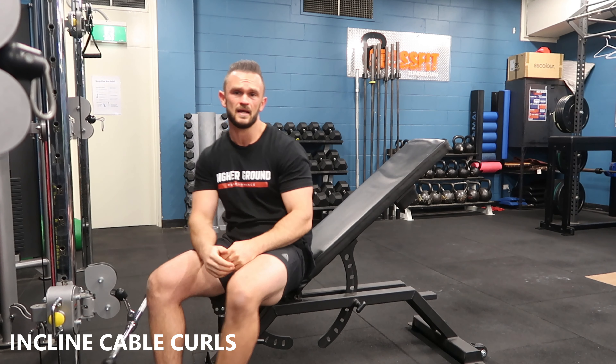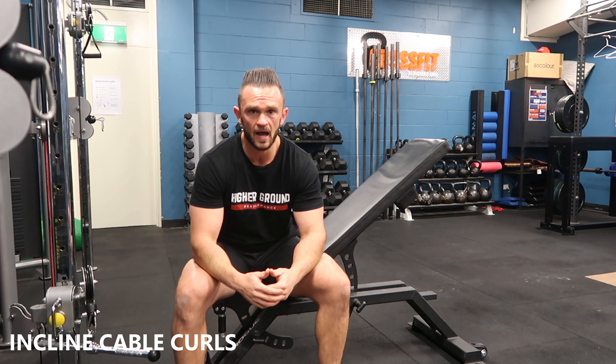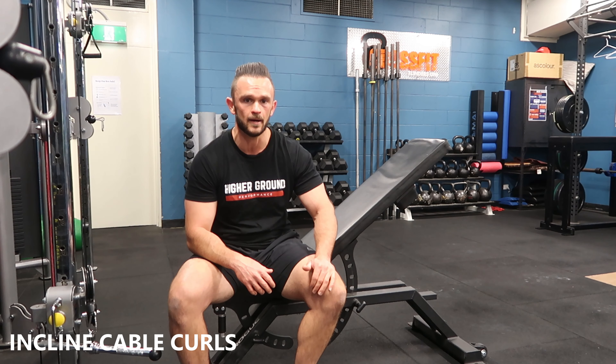Give it a go. This is a seated cable curl — it's a great bicep exercise. Throw it into the next arm workout. Enjoy.